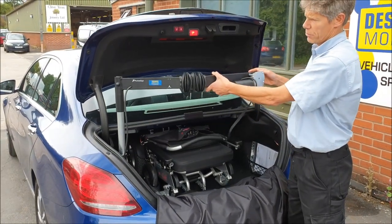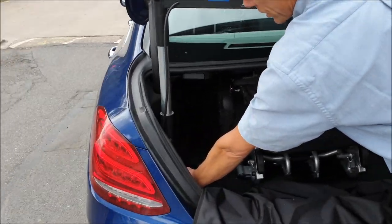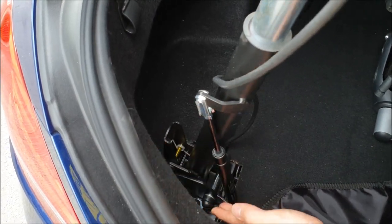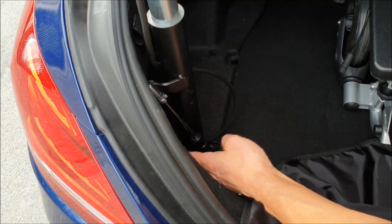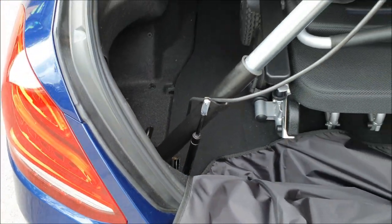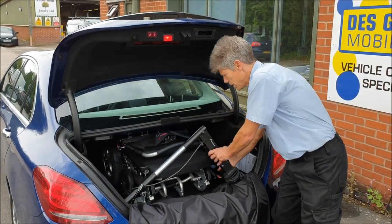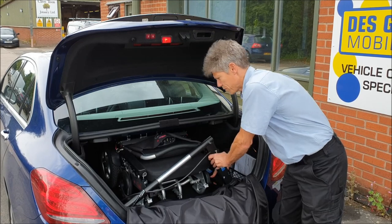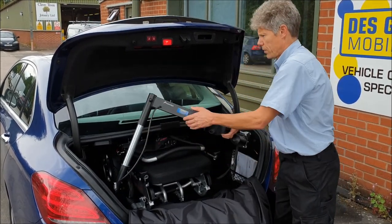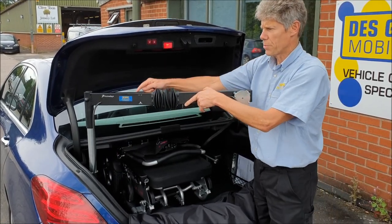We fold up the hoist like this — it's got a little locking mechanism. That's to unlock there, and that just locks up. It's got a gas strut here which makes it nice and light to operate, so as that drops down it's nice and easy. All we do is drop it down into the boot and shut the boot. Just fold that up and lock to position like that — that's our little lock-down switch there.